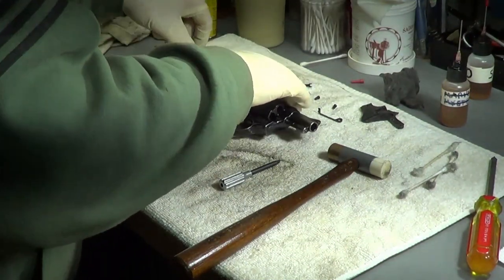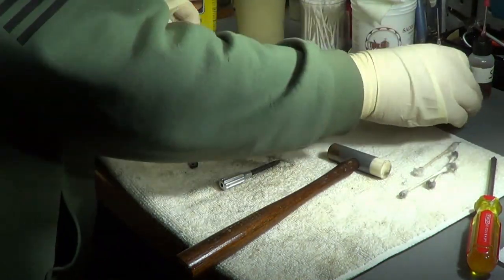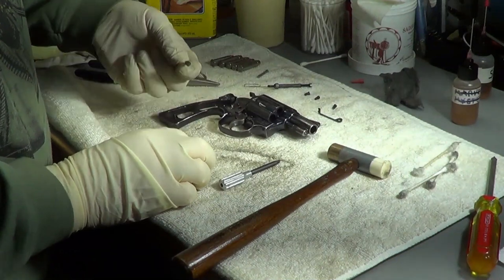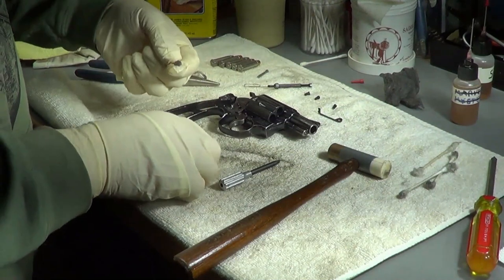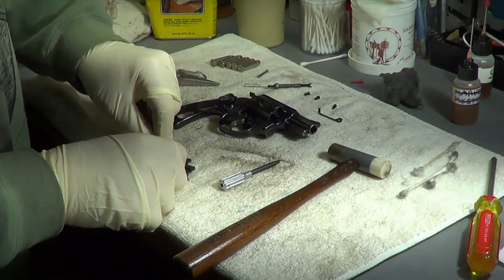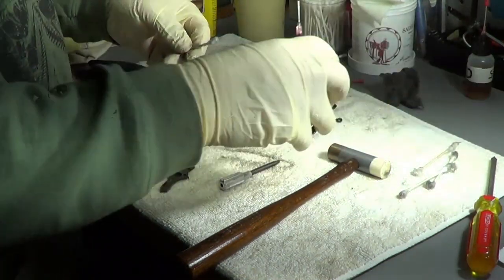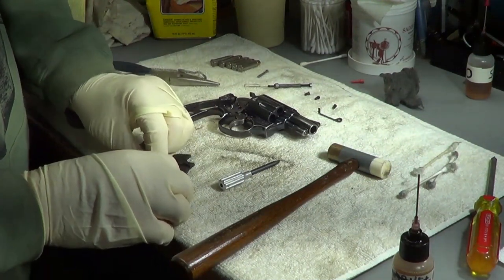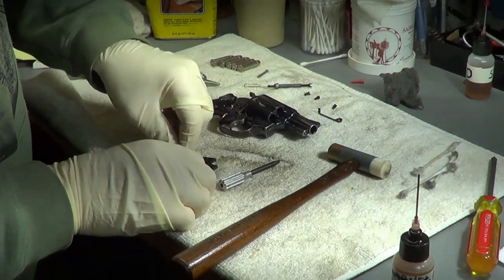Let's see if we can get this sucker back together. Good thing I remembered - I forgot to clean the back part of this plate, which appears to be pretty damn dirty. I would have been bummed if I put that back together without cleaning it.